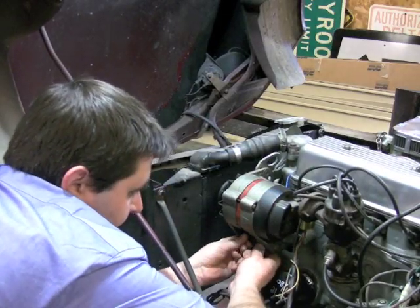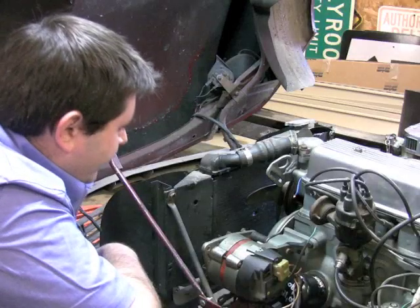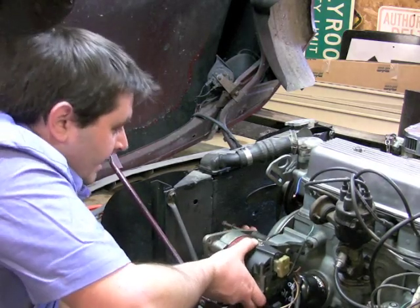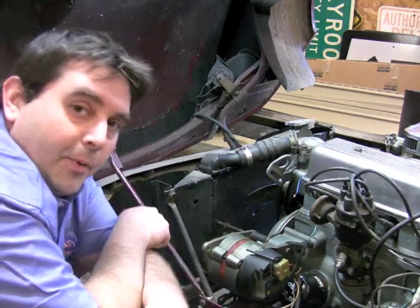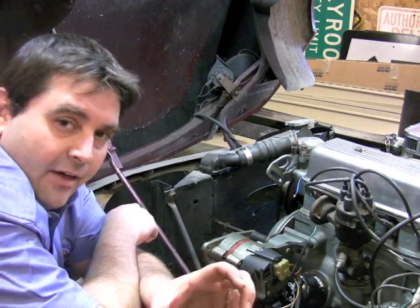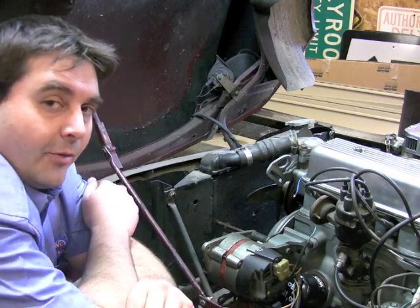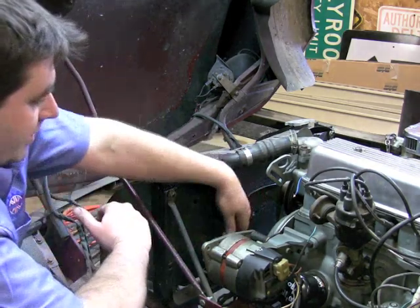Now there are a couple of shims down here on the bottom — make sure that they don't fall out or get lost. Now if you're lucky like I am and the last guy put the bolt in backwards, you're going to have a little extra work today, because when you pull the bolt out it hits the radiator. When you're pulling your car apart, it's extremely important to pay attention to how everything goes together — something as insignificant as putting a bolt in the wrong way doesn't seem like a big deal when the radiator's off, but it's a big deal somewhere down the road. So we have to take loose our radiator to make a little bit of room so we can pull this bolt out.